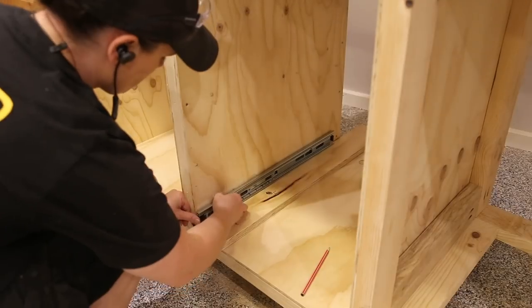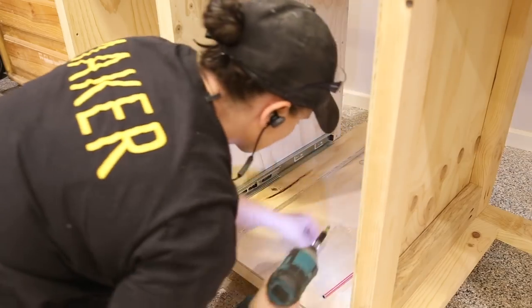Once I had the drawers done, I could reinstall the drawer slides for the thicknesser, which was quick and easy as it's the same setup as my old workbench.